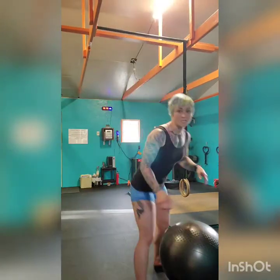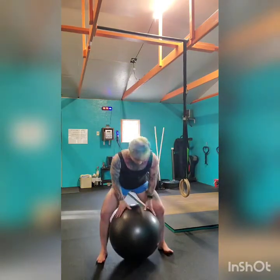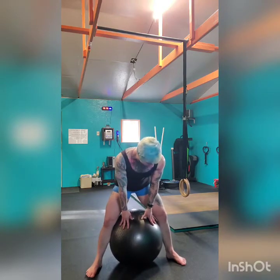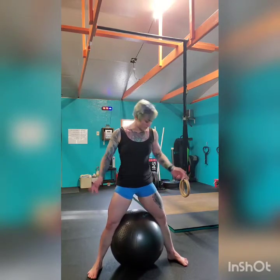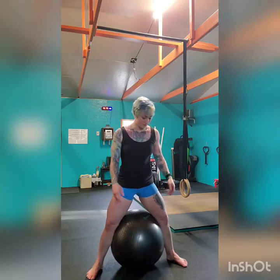The first movement is the plie with ball squeeze. I have my Swiss ball right here. I'm going to place it in between my legs, bringing my feet about wider than shoulder width apart, with feet at about 30 to 45 degree angles. I'm going to make sure my knees are pointing towards the angle of my feet so they line up and track properly. Getting here, staying nice and tall — quick breath out to brace, keeping my core nice and tight, bringing everything up and in.